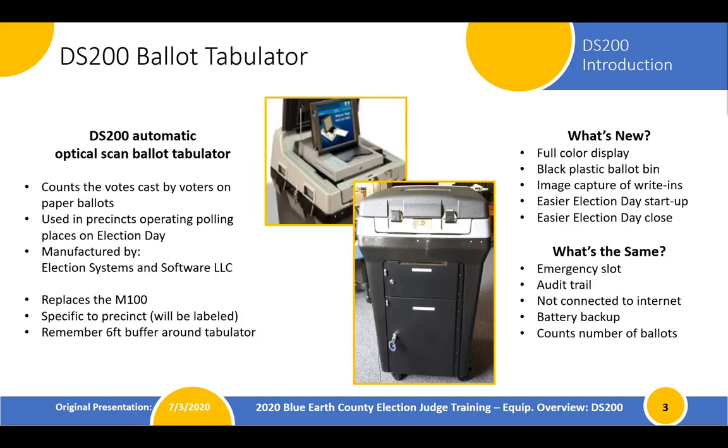Let's start with the DS-200. This is our ballot tabulator. For our returning judges, it replaces what was called the M100. Think about it as your scanner — the piece of equipment that counts the votes after voters have filled in the ovals on their ballots on election day. It is going to be used in all of our precincts and it is manufactured by a company called Election Systems and Software.